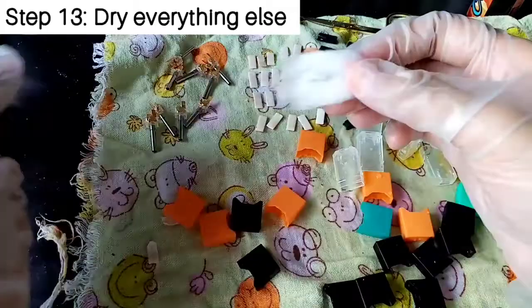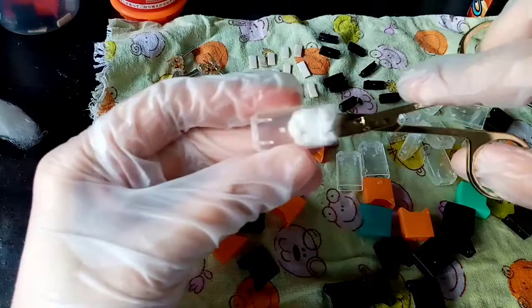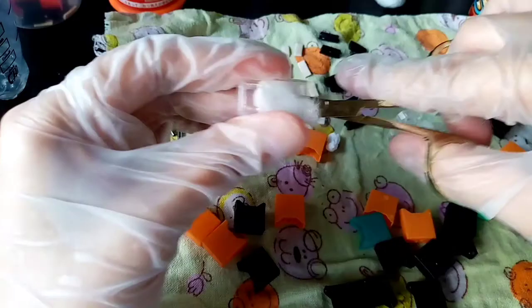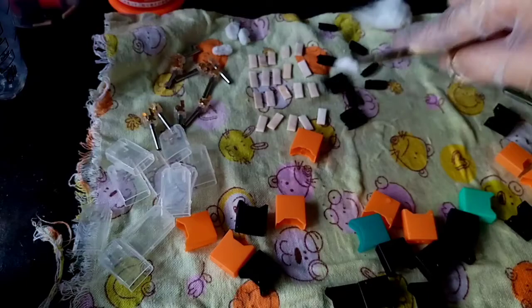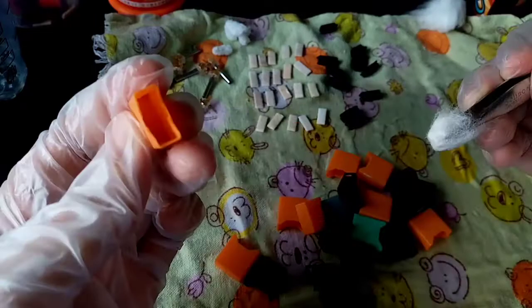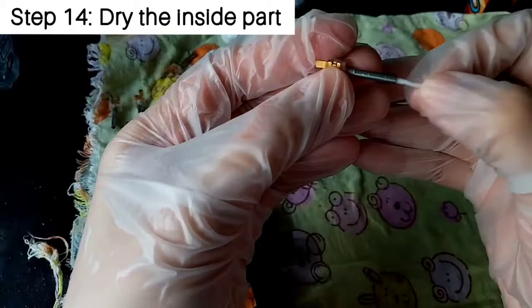Now just dry everything else — I'm using a normal cotton ball and my tiny scissors for getting into the nooks and crannies inside the pod. Try as much as possible to dry them, ideally overnight using a drying wrap. If you're in a hurry, the cotton ball trick works fine — just dry everything thoroughly and don't leave any water or moisture, because you do not want to invite bacteria or mold.